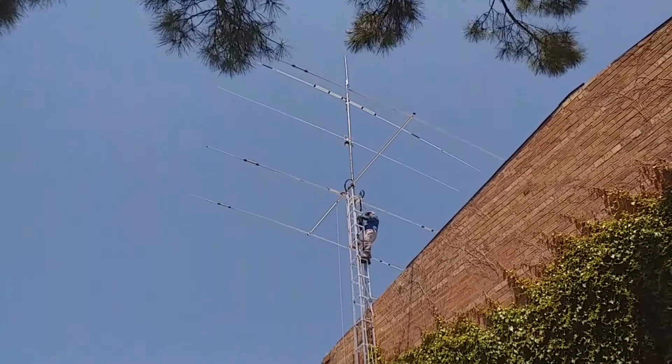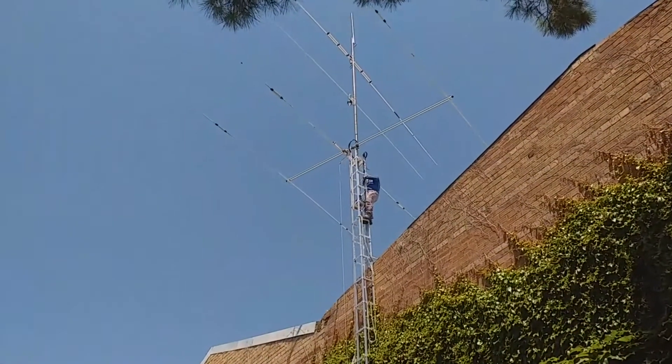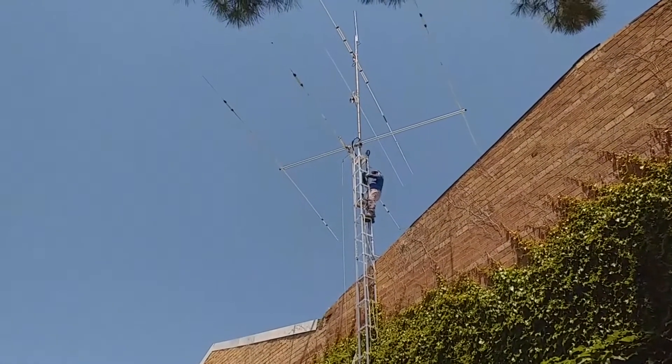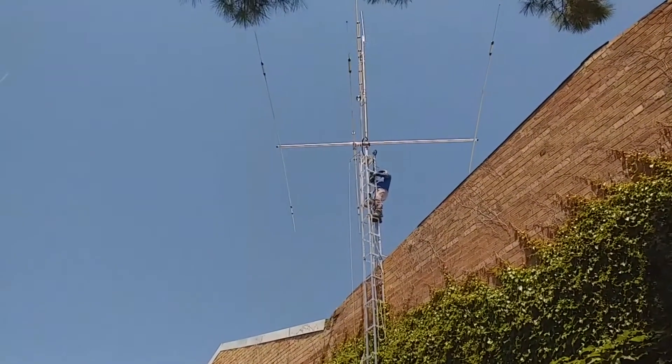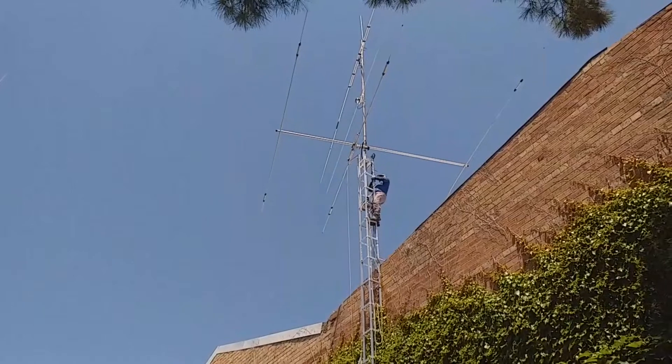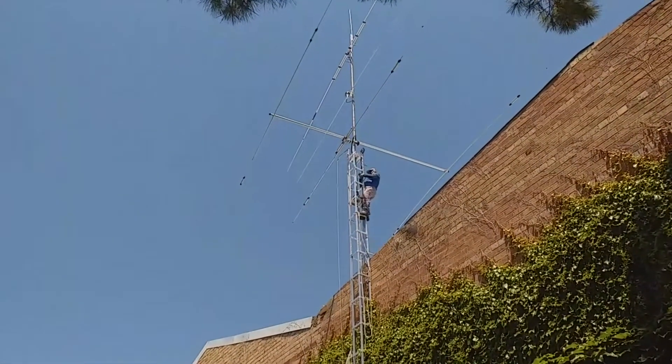Ja està la cosa finiquitada. Només acabant de lligar els cables amb lateguillos, perquè quedi tot ben fet. De nord a nord.